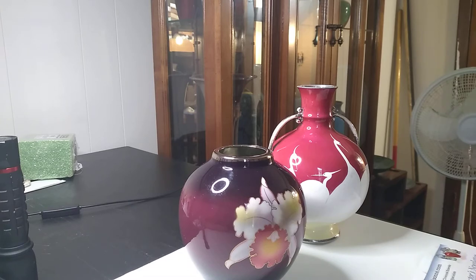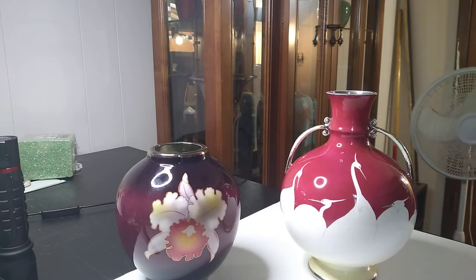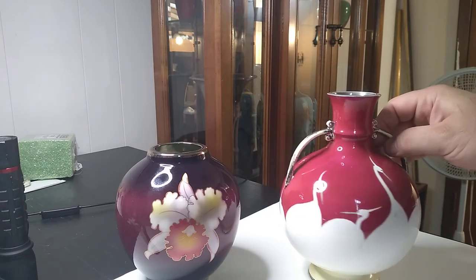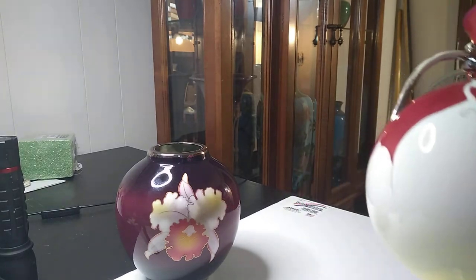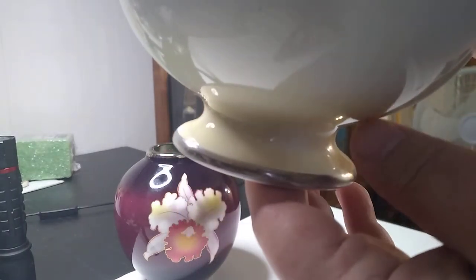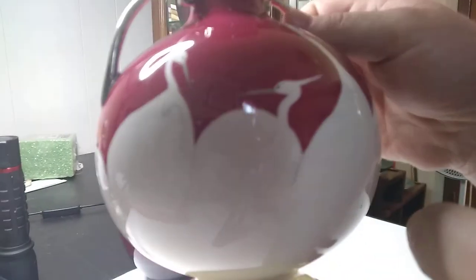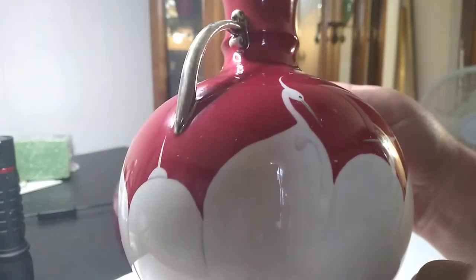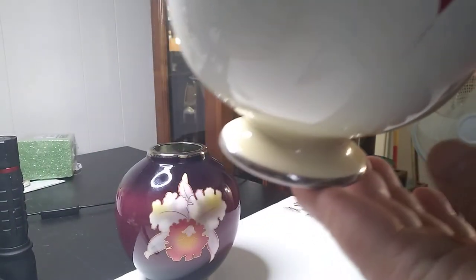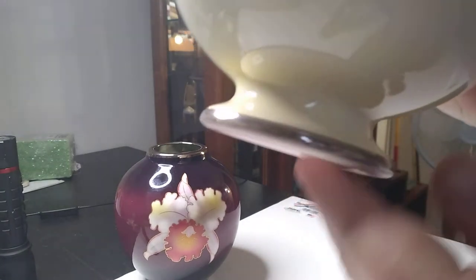This right here I bought advertised as a wireless cloisonné vase. You can see that style right there is actually pretty good, and there's plenty about this to indicate that it is in fact a wireless cloisonné piece.